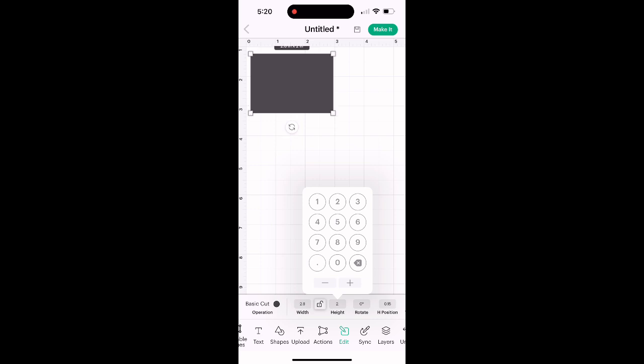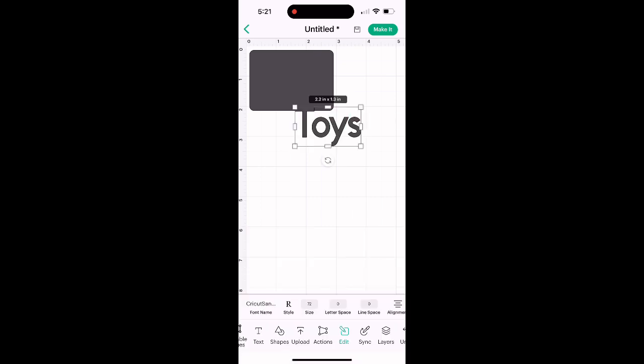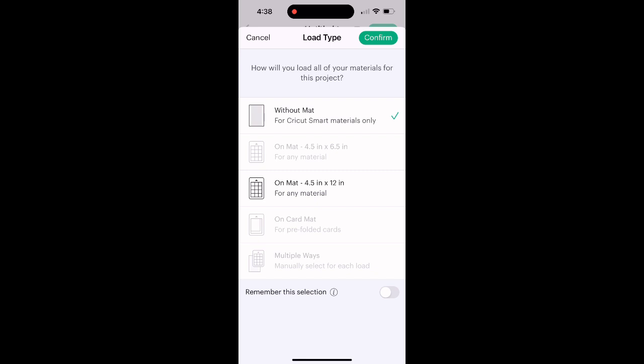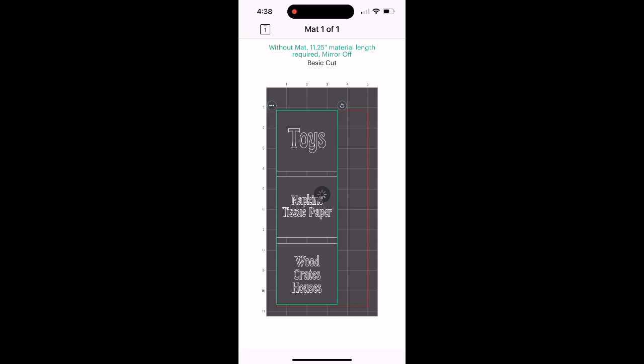Once I've done that, I push the Text button and type my first word — "Toys" — because that's going on one of my bins. I choose the font I want; in this case I wanted the very basic font, though there are thousands available. I skipped ahead to show you three different labels I made, and then I select "without a mat" since it's smart vinyl. It'll show me what it looks like and I click "Make It."